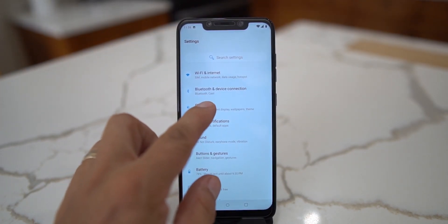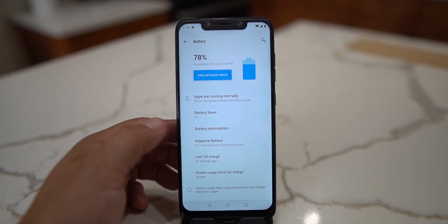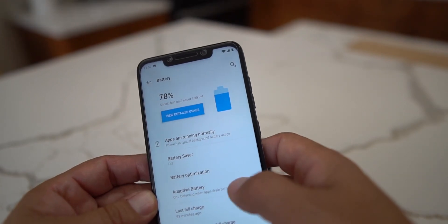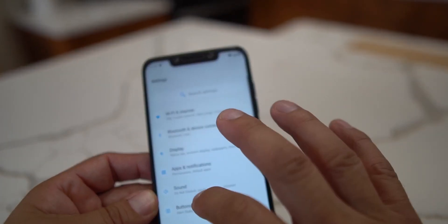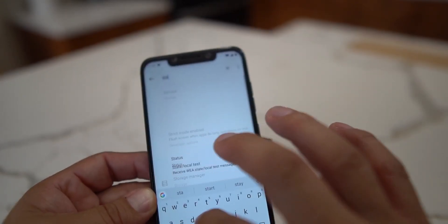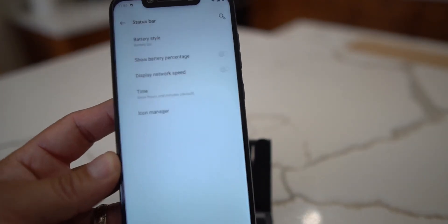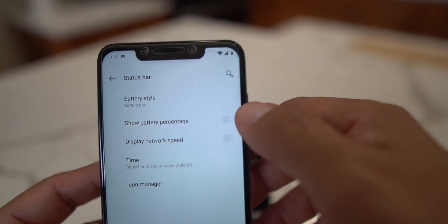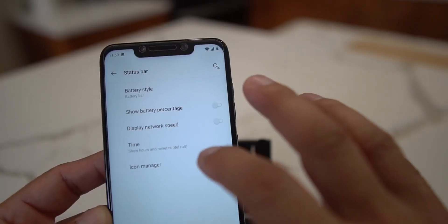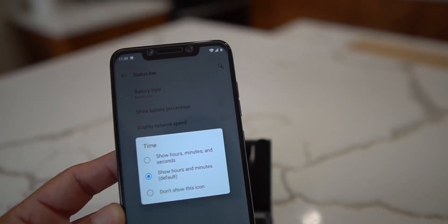In the display settings you can configure your status bar. Go into display and search for status bar - if you want to show battery percentage, select it and you'll see the percentage in the top right, showing 78% here. You can also enable network speed display and even remove the clock from the status bar - another nice little feature.